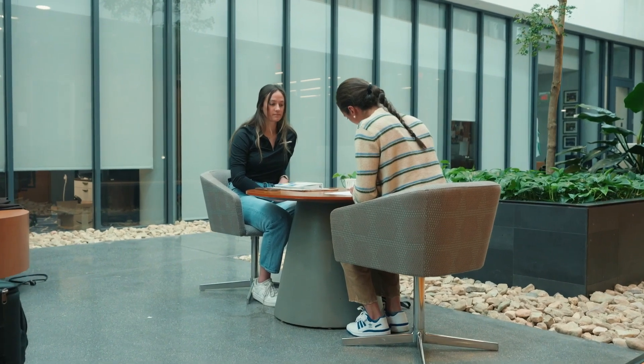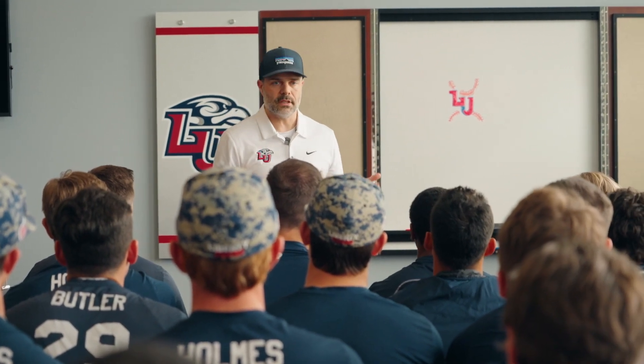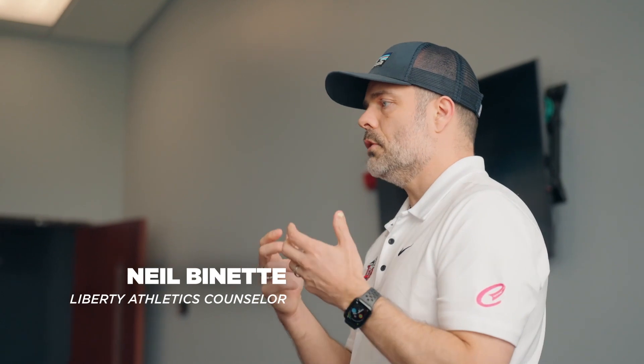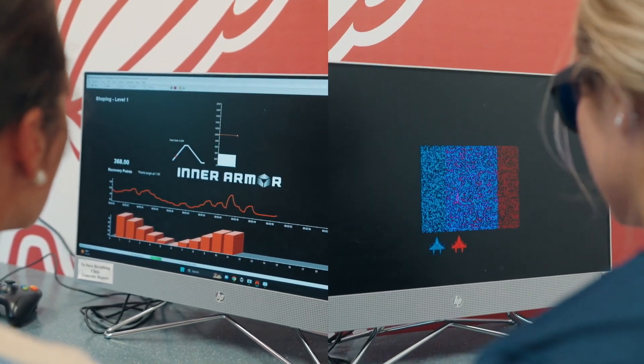You guys have some goals, and the way that you're going to achieve those goals is to outlast your opponent. That's why I'm calling this Resilience. There are two basic programs that you are working with when you sit at the computers in our lab working with the Inner Armor program — it's a breathing exercise and a vision exercise.